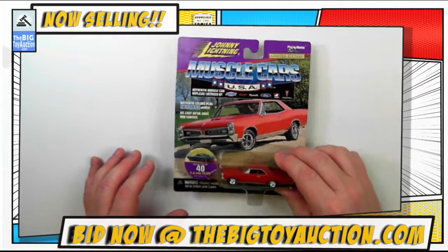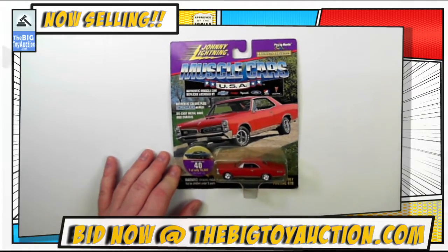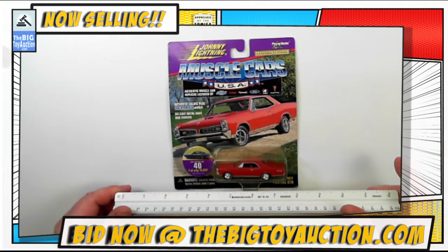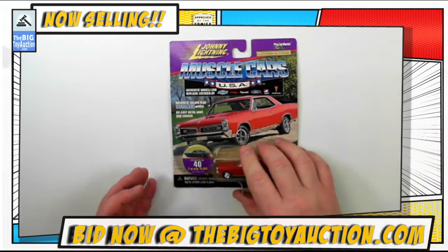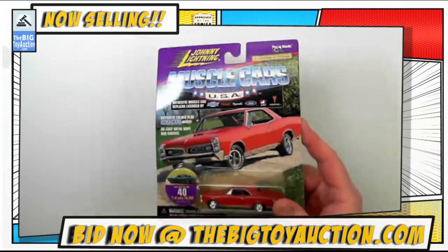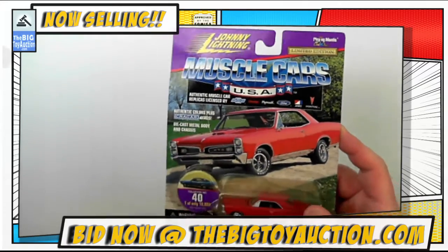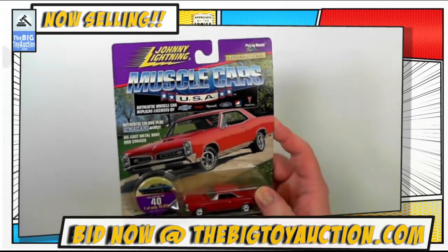This is a pretty fantastic car — nice, sturdy die cast, you can hear it. I'm going to show you the rough scale; it's about 1/64th scale. We'll leave this here, get a photo for the catalog, and I'm going to show you the condition of this — this is a condition report. First thing we're going to do is let the light shine off of the card.